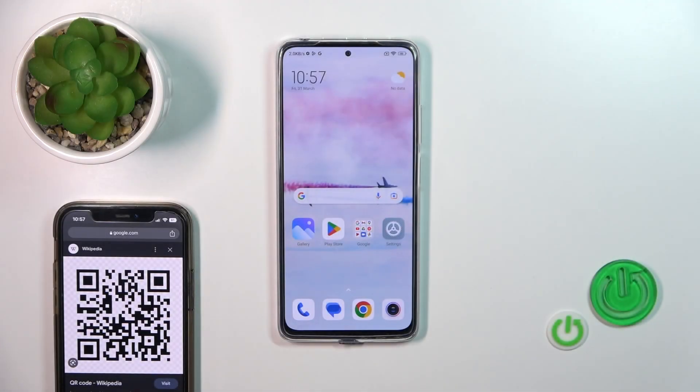Welcome to the channel. In this video, I have the Redmi Note 11 Pro 5G and I'll show you how to scan QR codes without any other app's help.